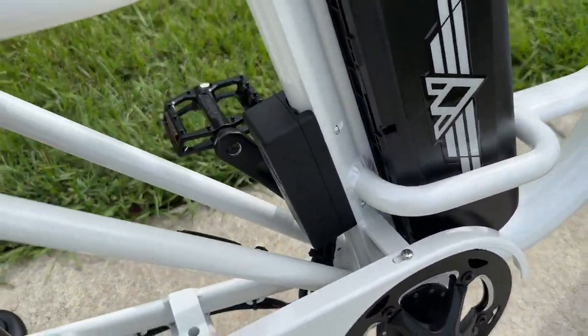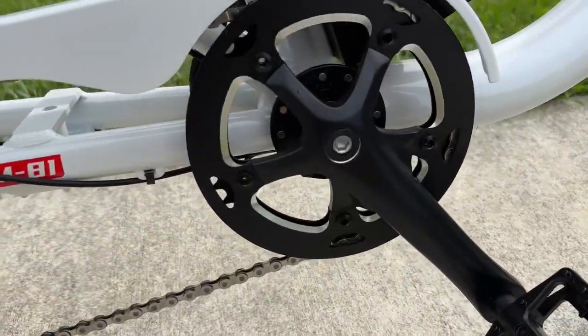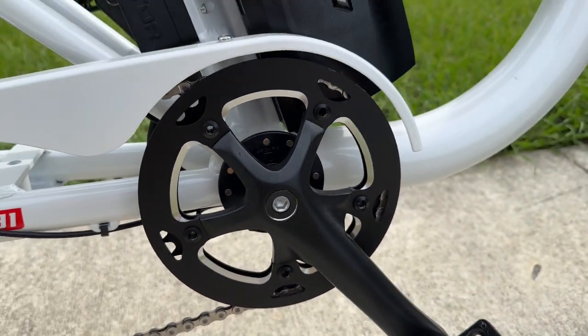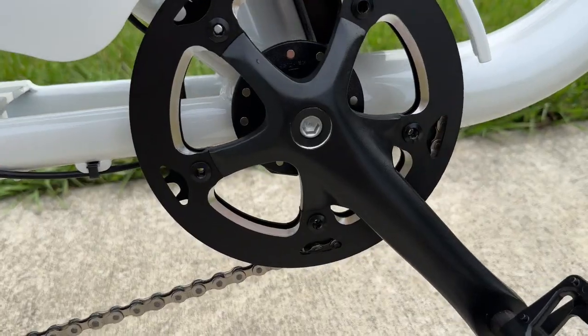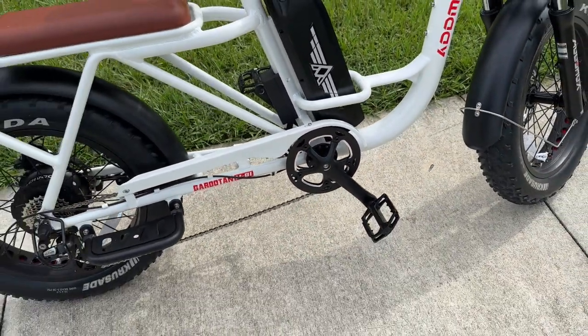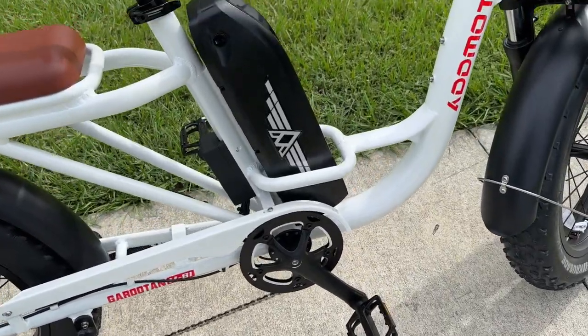Right behind the battery we have the controller. Now the front crank is a little small — I believe it's around a 46-tooth chain ring. When you're pedaling, you notice it because you do get quite a bit of ghost pedaling at higher speeds.